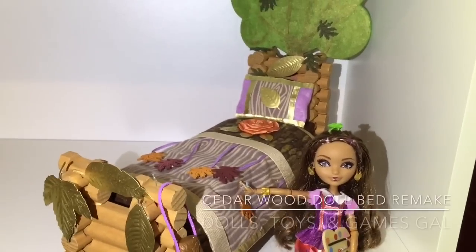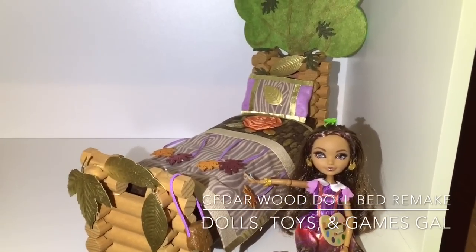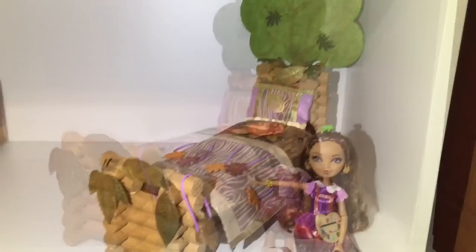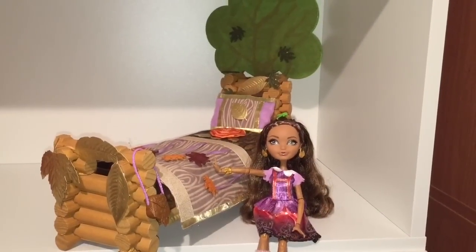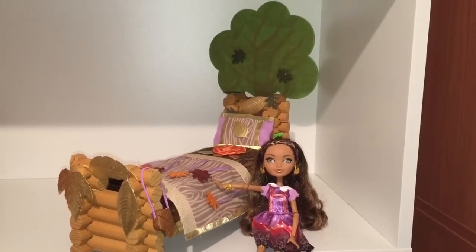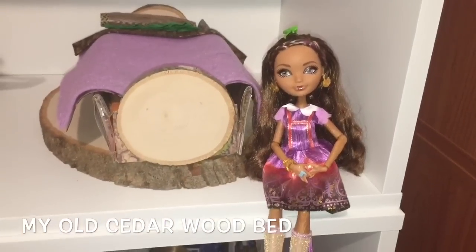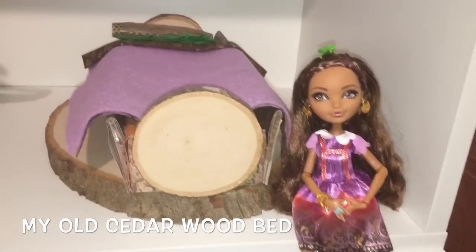Hi everyone! Many of you asked me to remake Cedar Wood's bed, so I have done that. I wanted to create something that represents the fact that she's made of wood, so I wanted the bed to be a log bed — very much a wood theme.